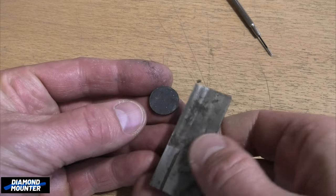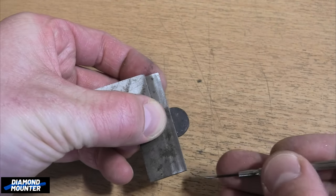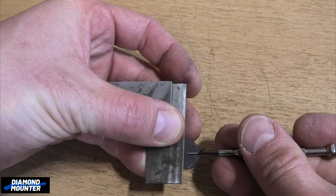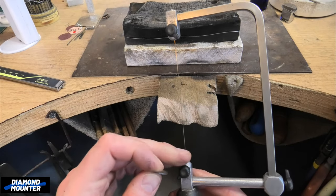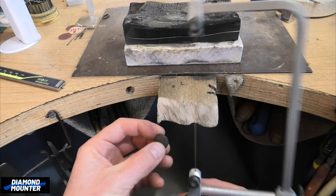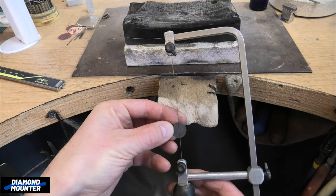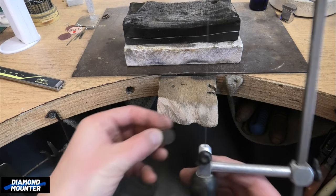Another way is using your saw frame. Your saw blade, when it's in there nice and tight, is a perfectly straight line — use it all the time for lining things up. Put that across your center — that's top and bottom. Very easy to turn it and get the other two marks going directly in the middle. That's another way of doing it.